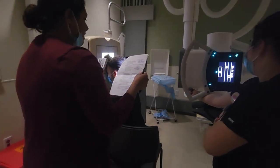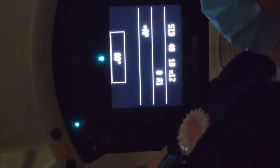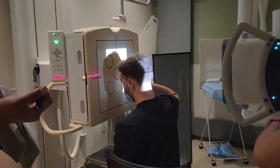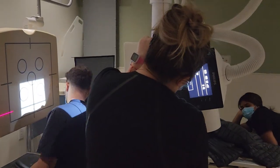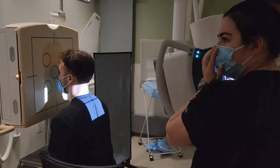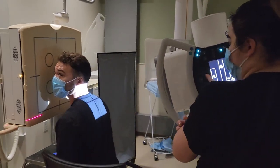That was your PA cranium. What line needs to be perpendicular? OML. Now we have our PA axial Caldwell. When you hear axial, you're thinking angle — there's a tube angle, 15 degrees caudal to the nasion. All of the angulations for your head work are caudal. The only time it's cephalic is going to be for your mandible.